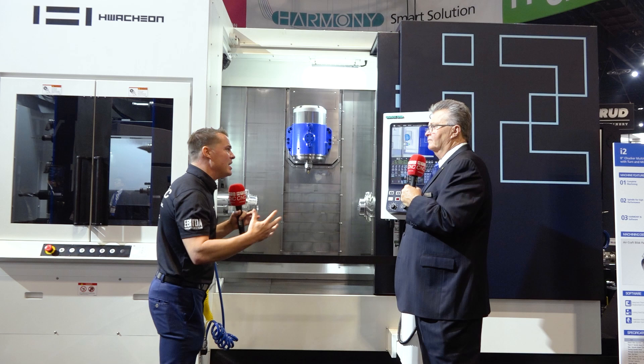We've been making multitasking machines for quite some time. Back in 2014 we debuted the i3 — it was also a B-axis but it was a behemoth, just a giant machine. But that's not what the market was looking for. They wanted a compact B-axis design, so we did some benchmarking, saw what everyone else was doing, and made one better. That's how we have the i2 today.